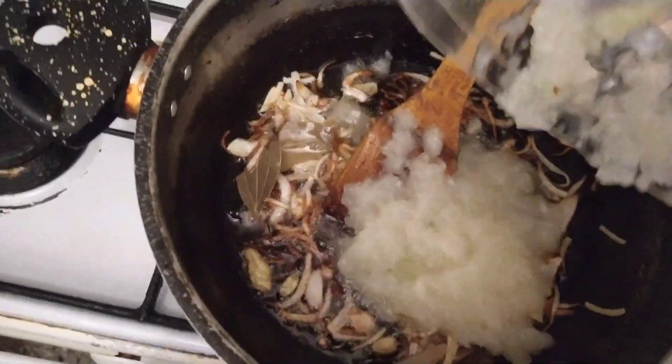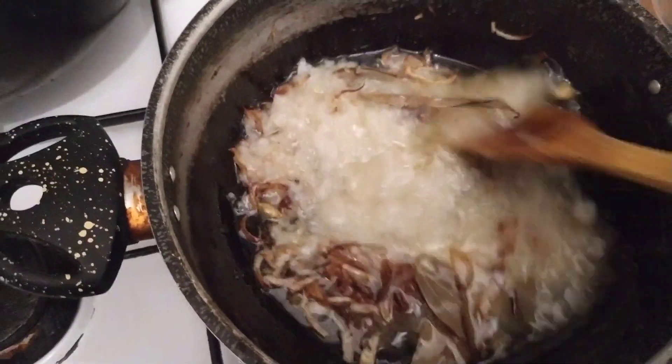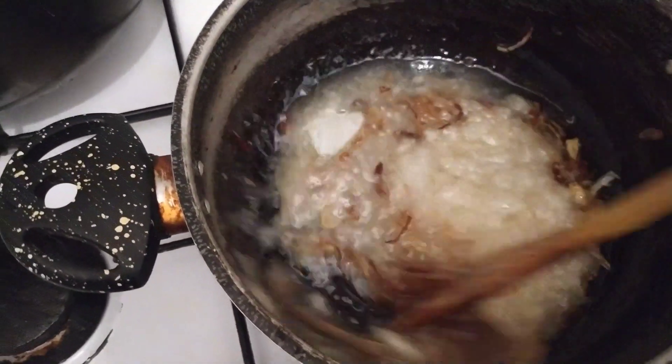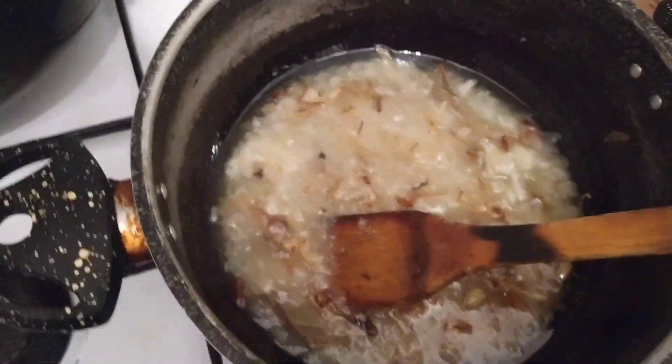This is a cup of water. So now I am going to make a paste for one cup of pasta.